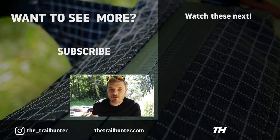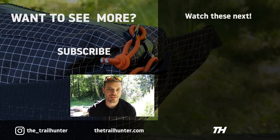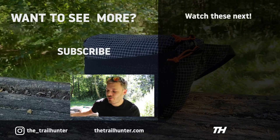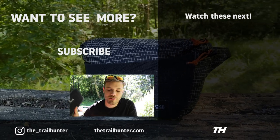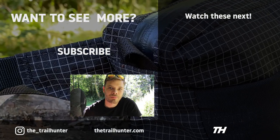Campfire question: which fanny pack are you using on the trail and why? Do let us know down below in the comments section — the Trailhunter community would love to hear from you. Thanks so much for watching this first look at the Atom Pax new and improved Roo. Thumbs if you liked it, subs if you loved it, and I'll see you in the next one.